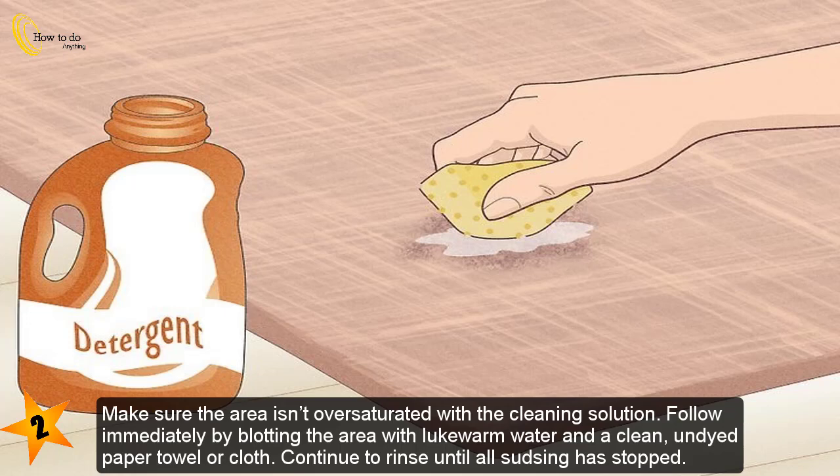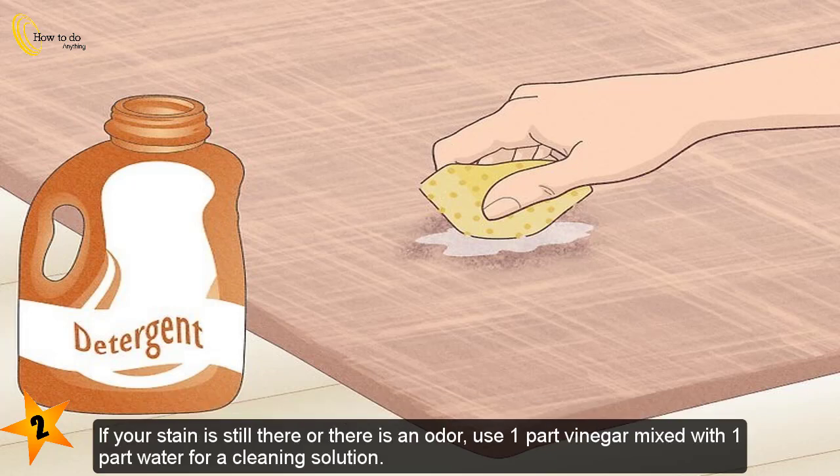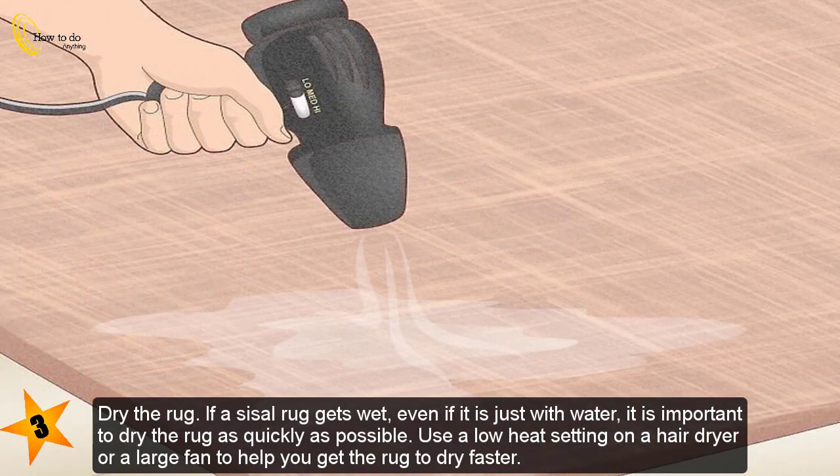Any cleanser used on the rug should have a neutral pH, like mild dish soap — check the label for a pH value of 7. If your stain is still there or there is an odor, use one part vinegar mixed with one part water as a cleaning solution. For an oil-based stain, use the same process but opt for a tetra solvent instead of a mild detergent.